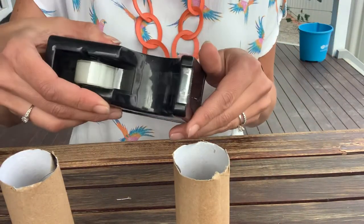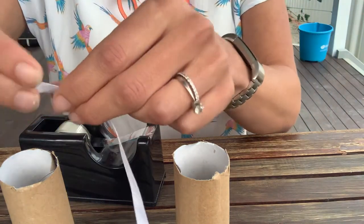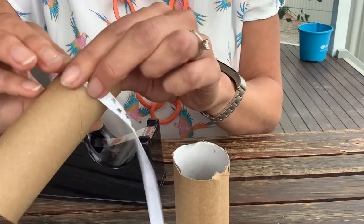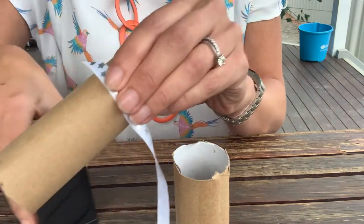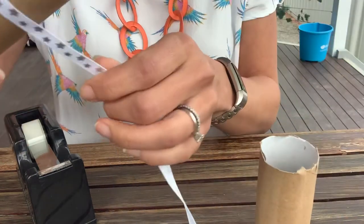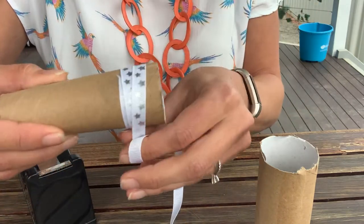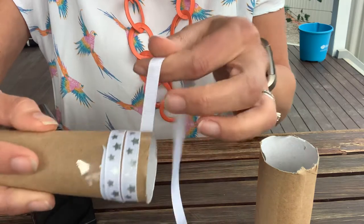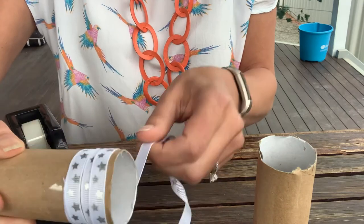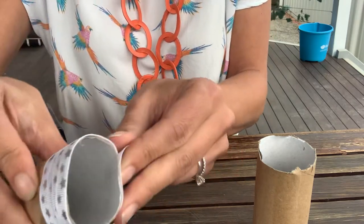We're going to get some sellotape and some ribbon. I'm going to make some patterns around the edge of mine, but you can do yours anywhere you want to. What we're going to do is stick on with a little sellotape on the end of the binoculars — like that, it's stuck on as a starting point. And then, really easy, just going to wrap it around. Wrap it around the end. I've just going to go right to the end of mine — I've made that all pretty on the end.